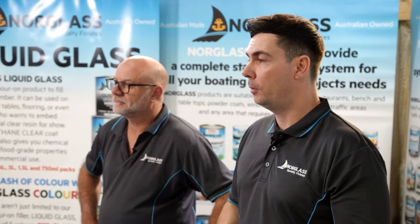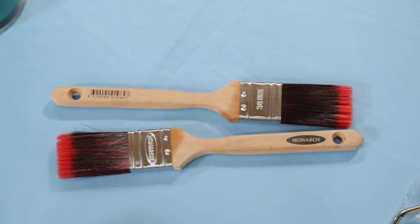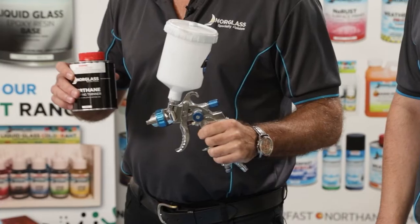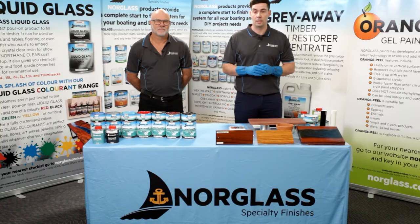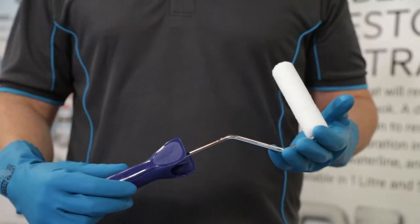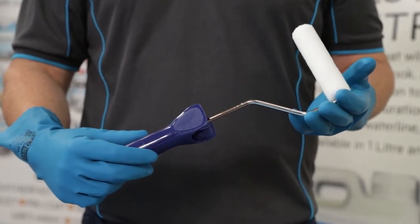Northane can be applied in three different ways. You can use a good synthetic brush, you can use a short nap microfiber or mohair roller cover, or you can use it in a spray system with a spray gun. We don't recommend foam roller covers or foam brushes because they introduce a lot of air into the paint film and you're going to get a really nasty finish. Mohair rollers and microfiber roller covers apply quite smoothly, leave no air bubbles, and you'll get a really nice finish.